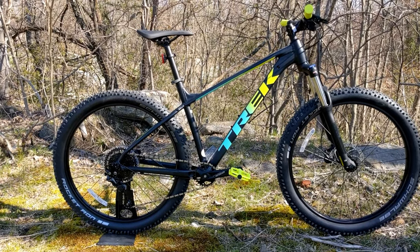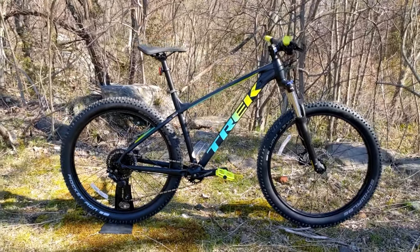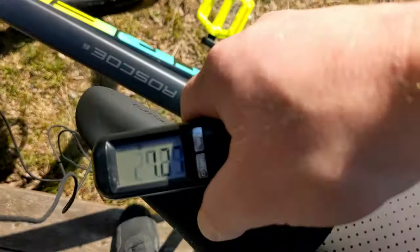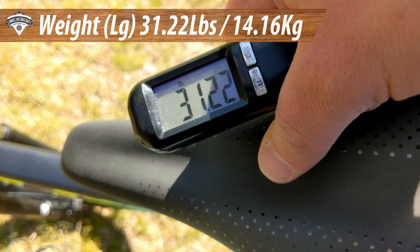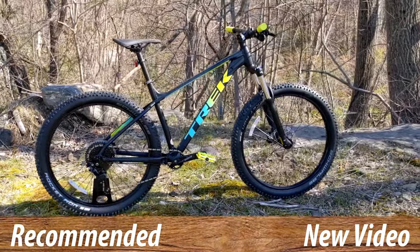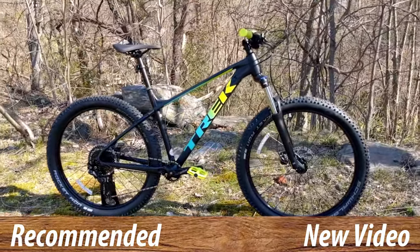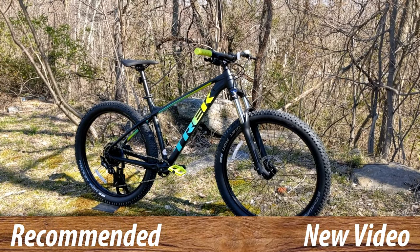Now that we've taken a look at the Trek Roscoe 6, let's find out what this bike weighs. The actual weight of this Trek Roscoe 6 comes in at 31.22 pounds. Thanks for watching — go ahead and let me know your thoughts down in the comments below, be sure to hit the subscribe button, and leave a thumbs up if you enjoyed the video.